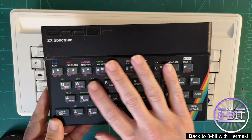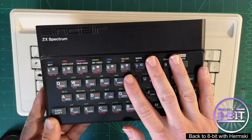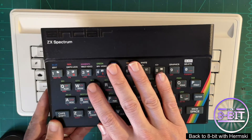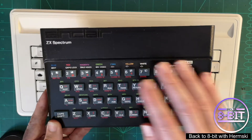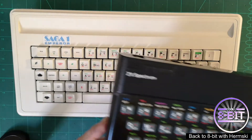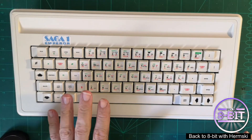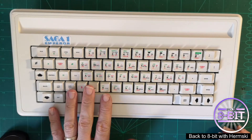This was a very cheaply made keyboard, really to keep the price point low for the ZX Spectrum, to make it affordable for the masses in UK homes. A lot of people felt they needed to upgrade their keyboard and wanted to splash out a little bit more money. The Emperor Saga 1 keyboard was released in 1984 and retailed at £59.95.